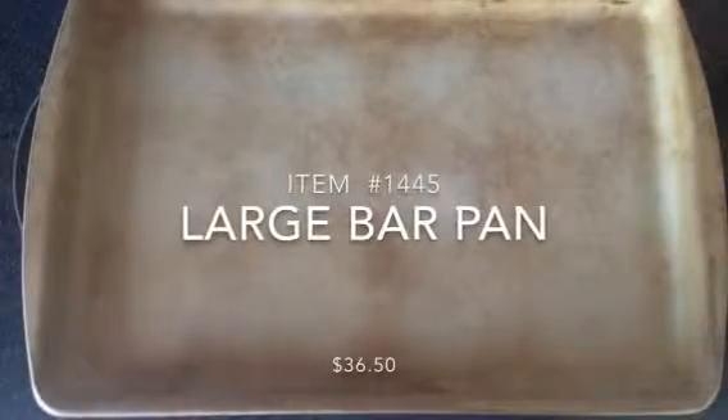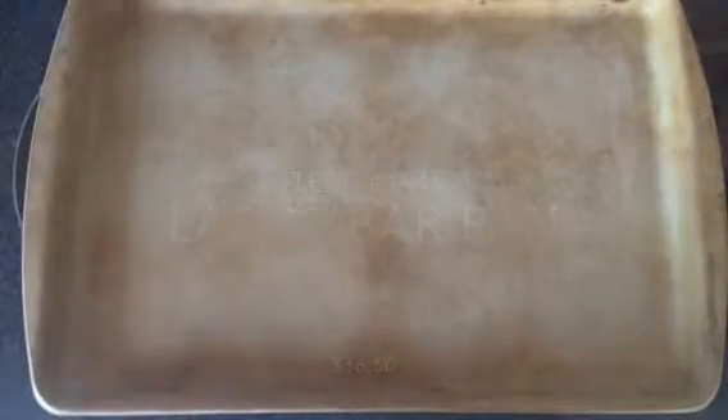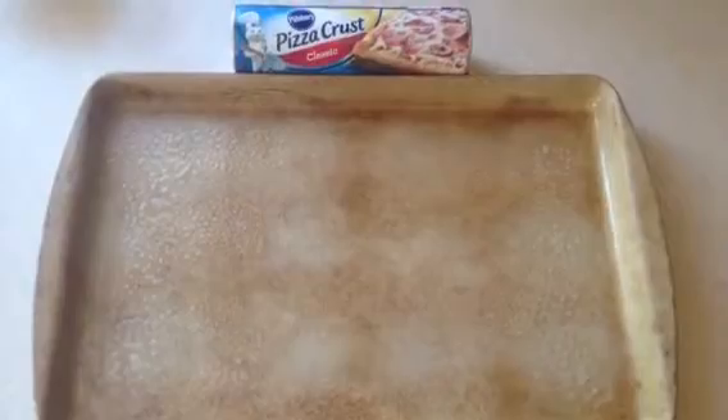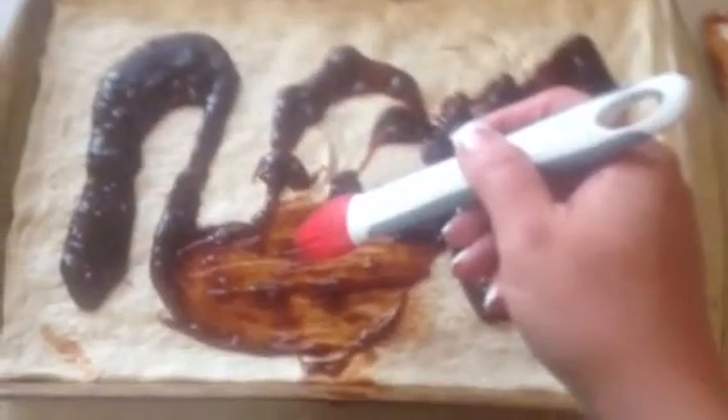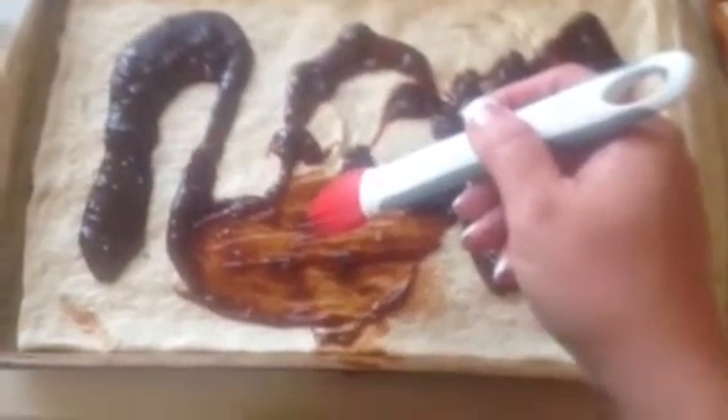Now I use the Pillsbury pizza crust, however I've heard that Rotella's has a really good pizza crust too, so you may want to check that out. Spread your dough out to the edges of your large bar pan. Pour the barbecue sauce and garlic mixture on your raw dough, then use the silicone basting brush to spread the sauce evenly.